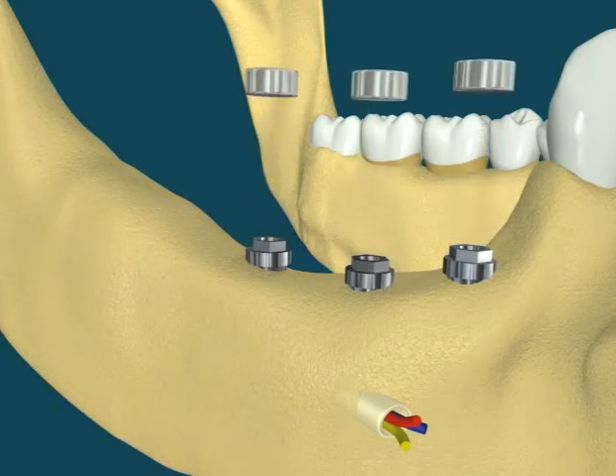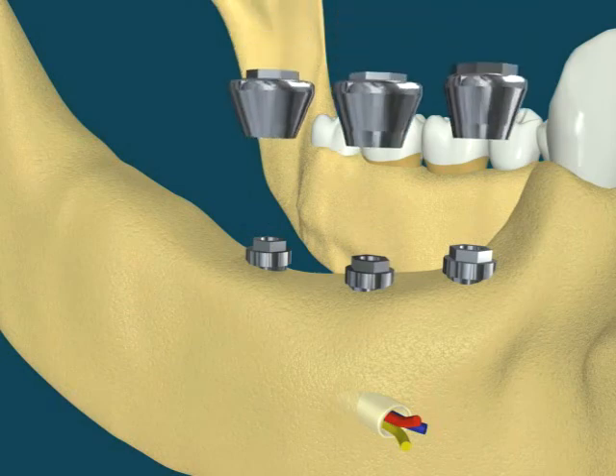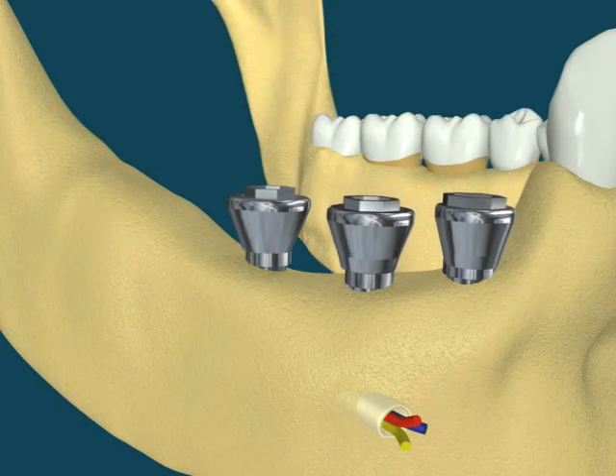Healing screws are removed, and final abutments are placed. The implants are screwed to the abutments.